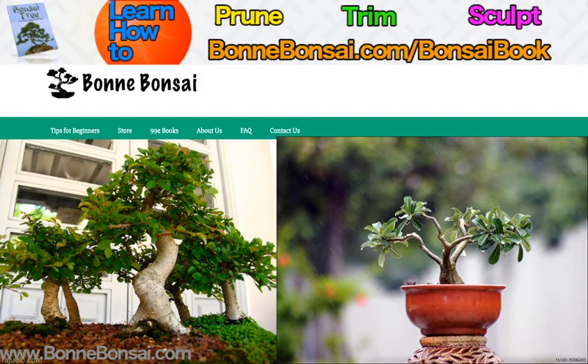Hey you guys, it's Nick, and today I'm going to be talking about wanting to make a bonsai.